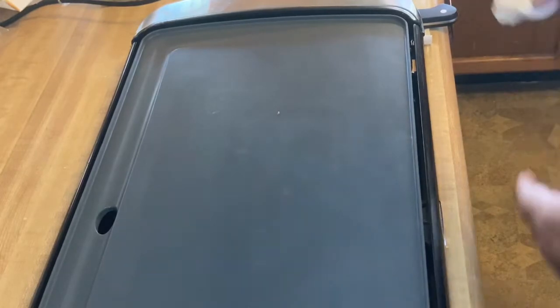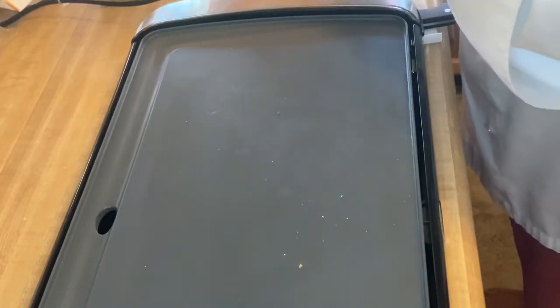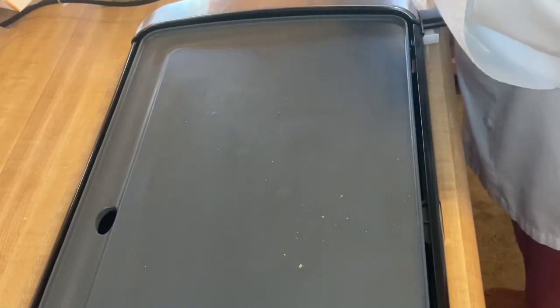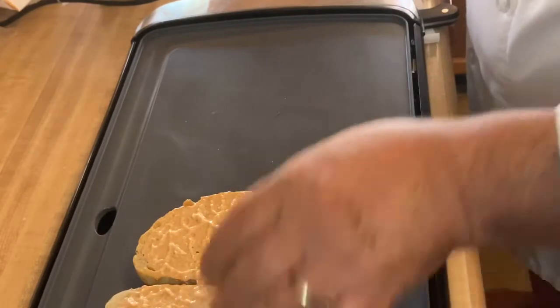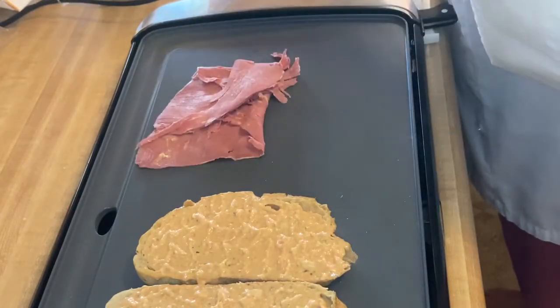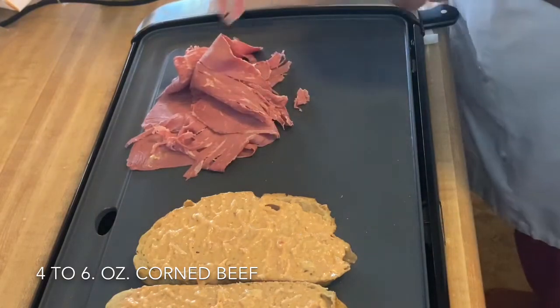Okay, we have our grill out now. This is an electric grill — I've got it set at about 280 degrees. We have our bread buttered on one side; we're going to butter the other side of the bread end to end, and we'll place it on our griddle. Remember, our Russian dressing is already in there. Now we take our corned beef and place it on the griddle to warm it up.